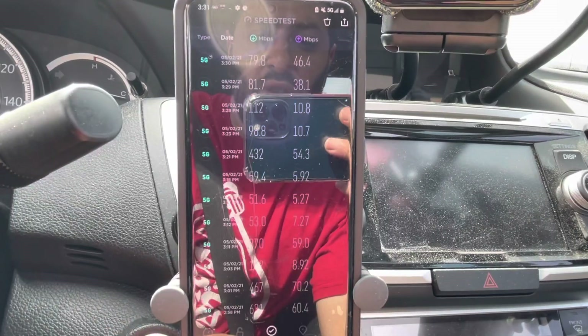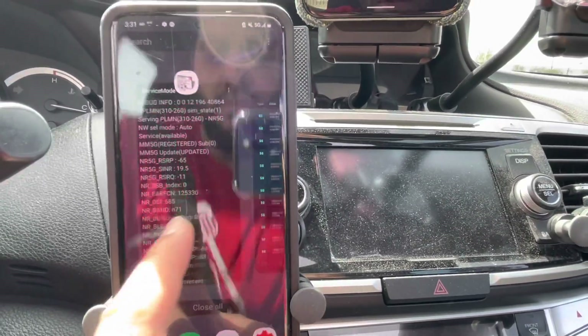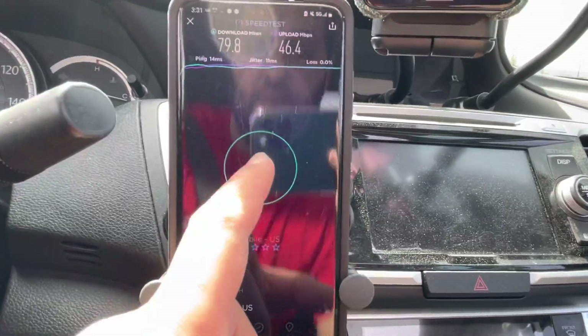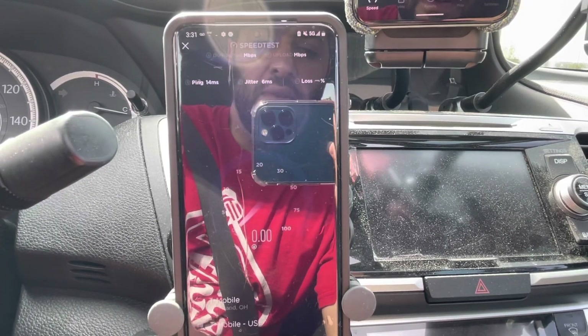It's interesting how it doesn't want to do the n41. Maybe I should disable the n71 and see what happens. I'm surprised — we've got a finicky n41 side over here.